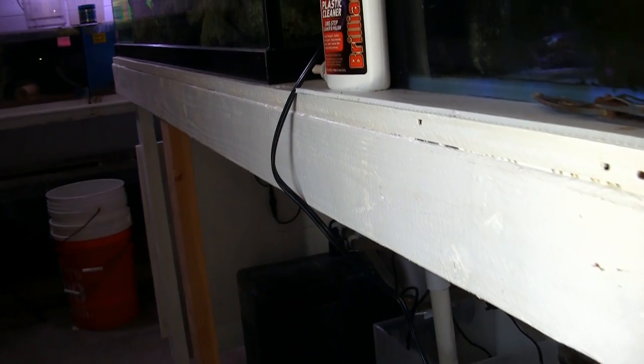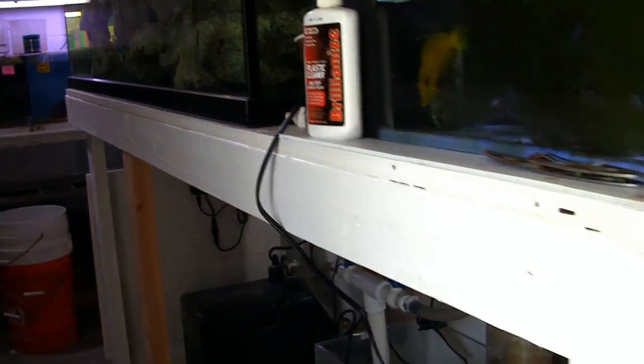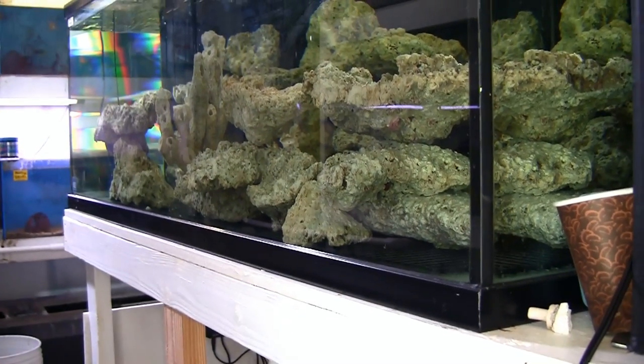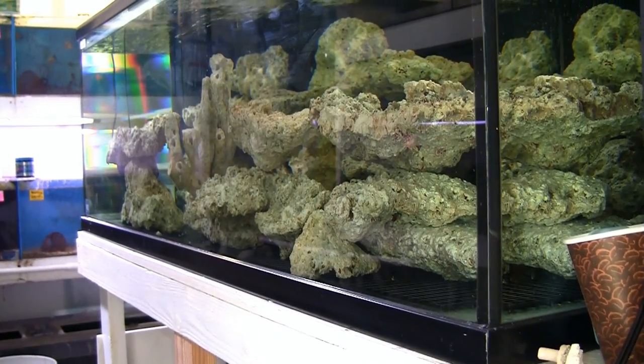The first mistake was not having enough support on the 2x4 top of the stand. There's about an 8-foot span here and I had no support in the center. The problem it caused was about a quarter-inch gap between the plastic frame of the aquarium and the stand itself towards the middle. In the long run, that would create a potential stress point for the glass aquarium, which we didn't want.